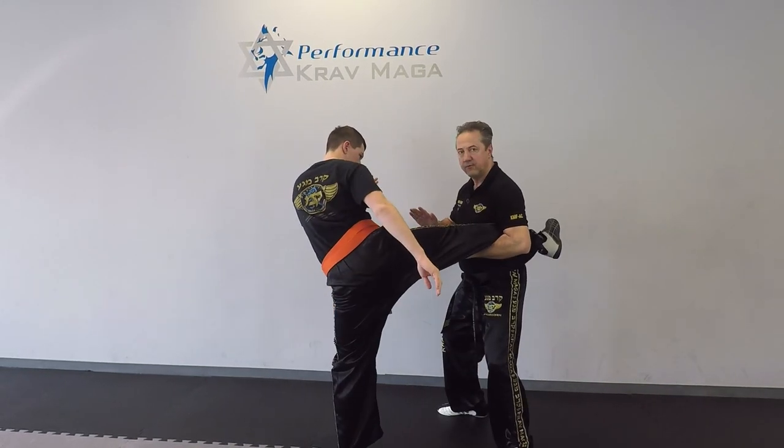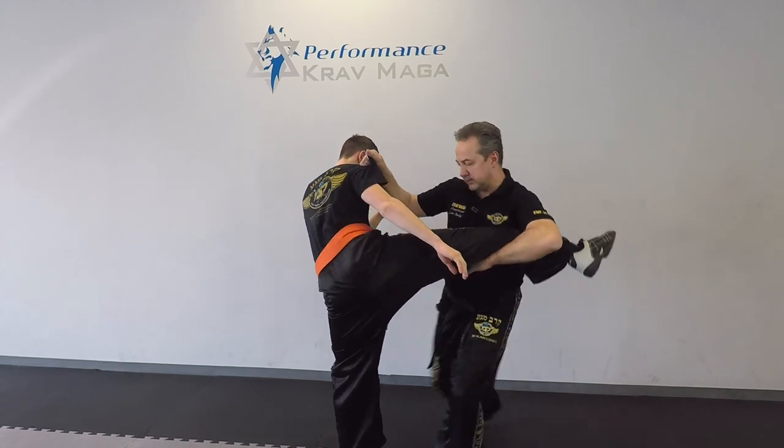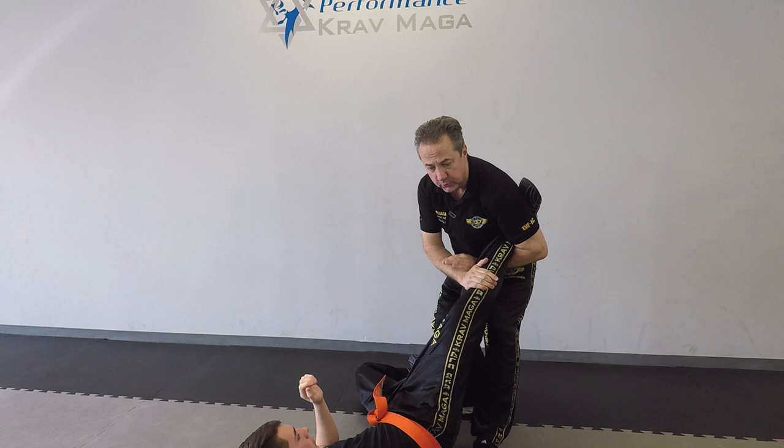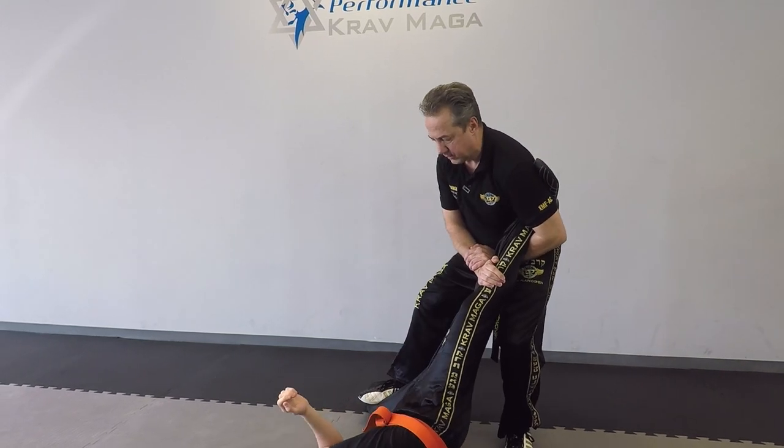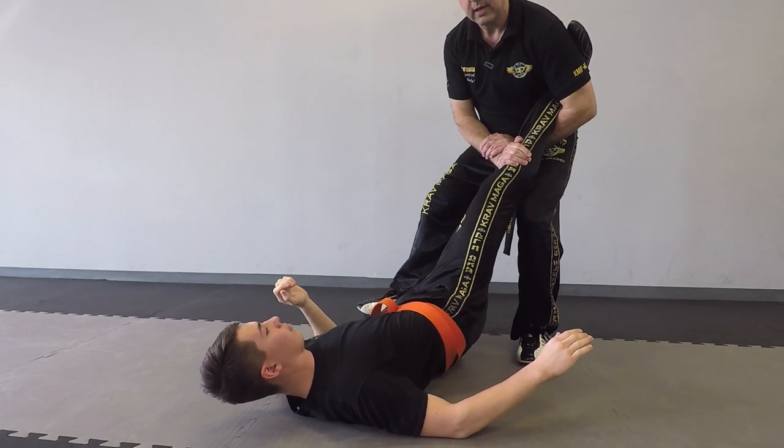So from here, I catch. I can take him down — I grab his shoulder, I sweep his leg, he goes down. Then I go to ankle lock, secure, and I have an ankle lock.